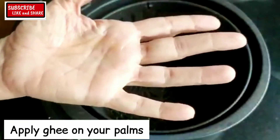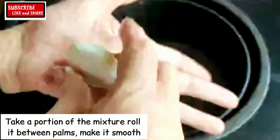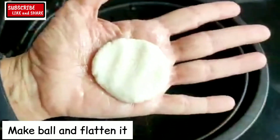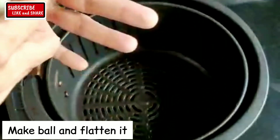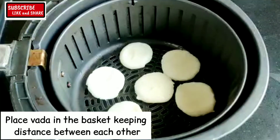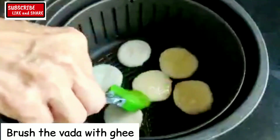Apply ghee on your palms. Take a portion of the mixture, roll it between the palms to make it smooth, make a ball and flatten it. Place the vada in the basket keeping distance from each other. Brush the vada with ghee.